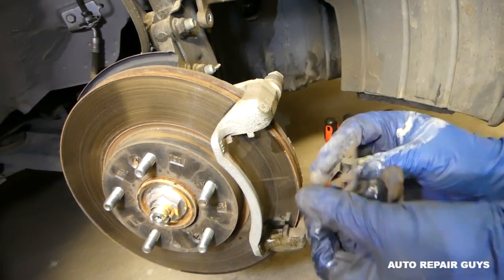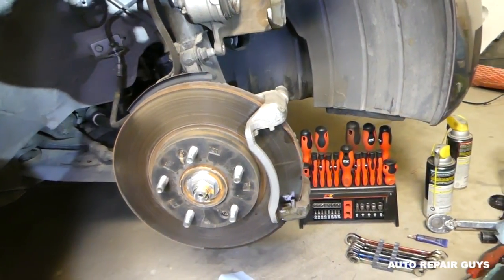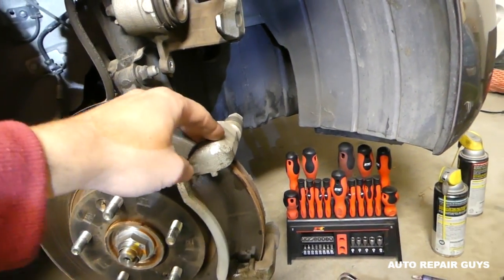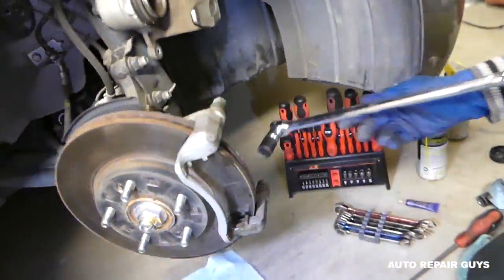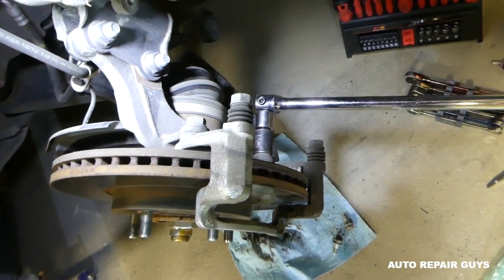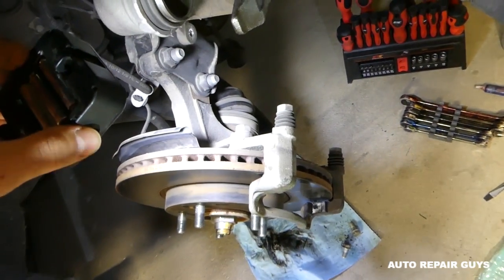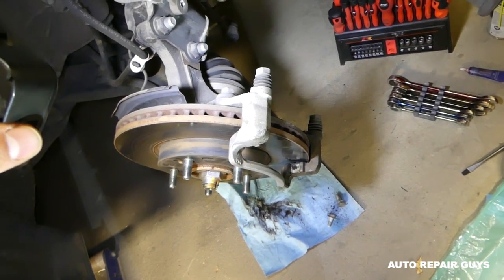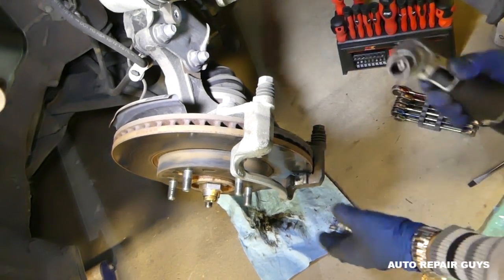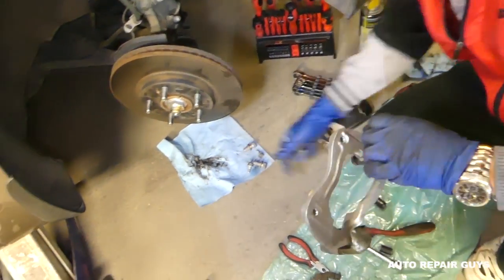Now that we've removed the brake pads, we need to remove the rotor. To do that we need to remove the brake caliper bracket. This one usually requires a bigger socket and there are two bolts on the back side. When you remove the first bolt, hold the bracket with your hand for the second one so it doesn't drop on the floor.